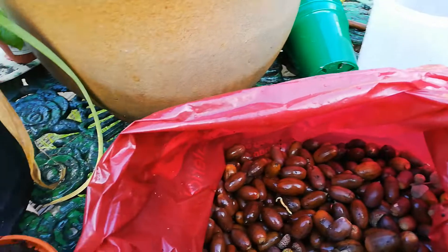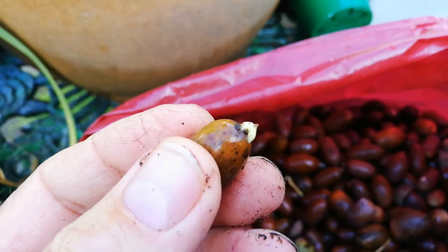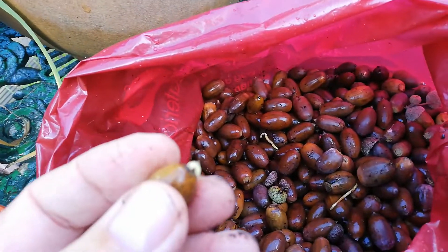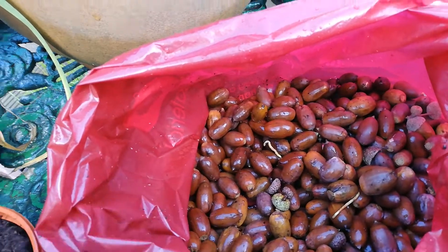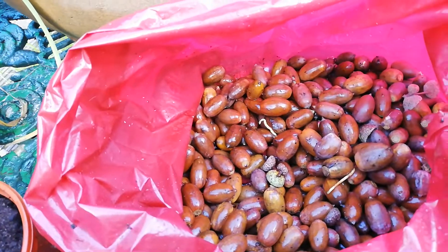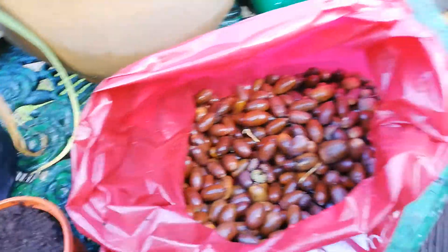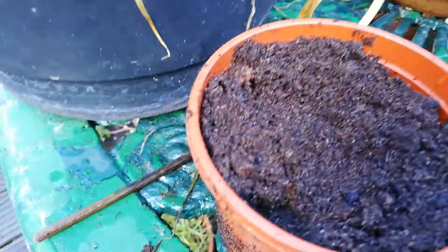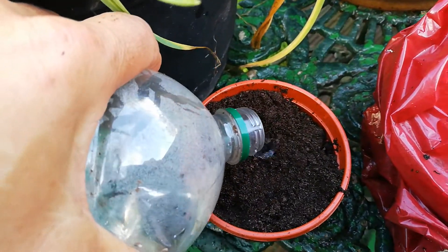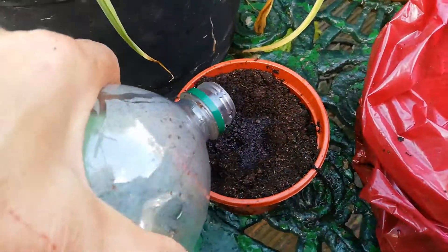I'll just show you that again. Here's another little one with a little shoot on it, which is beautiful. Now is the time to get out there and find all these lovely acorns in the wet — you might even find them shooting and sprouting themselves. Pop that in there. And just pop a little bit of water over the top again. And there you have it — it's that easy.